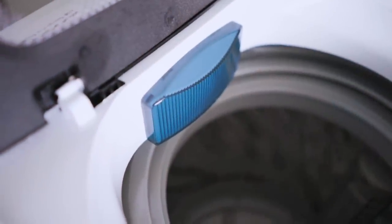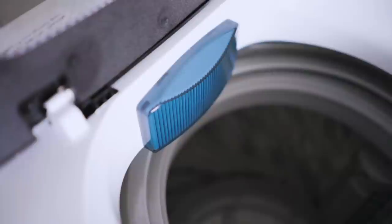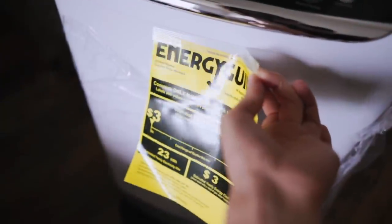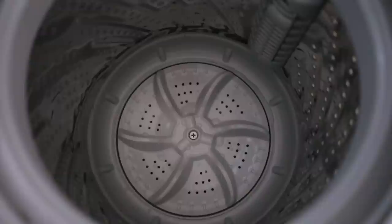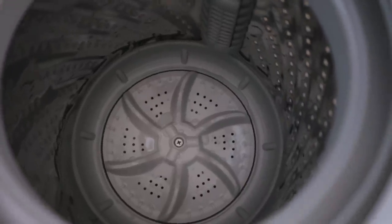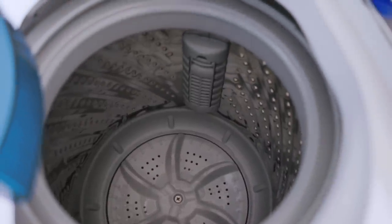You can definitely fit big and small blankets. I can't fit a king-size comforter, but that barely fits a commercial-grade washer anyway. The washer still works as well as it did at the beginning, and sometimes I put definitely more stuff inside than I should. For heavy stains, I just use the heavy program or the soak program, and it works great.